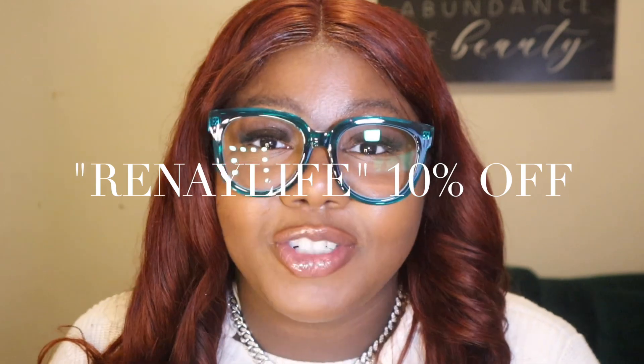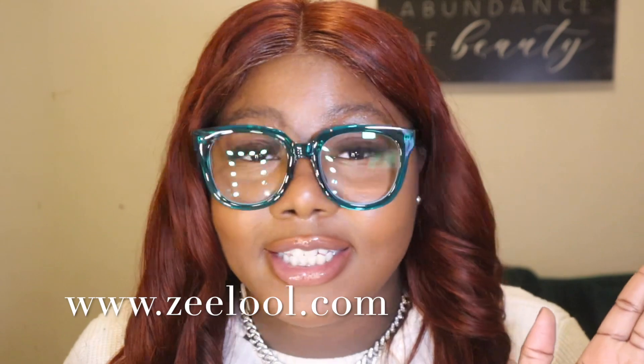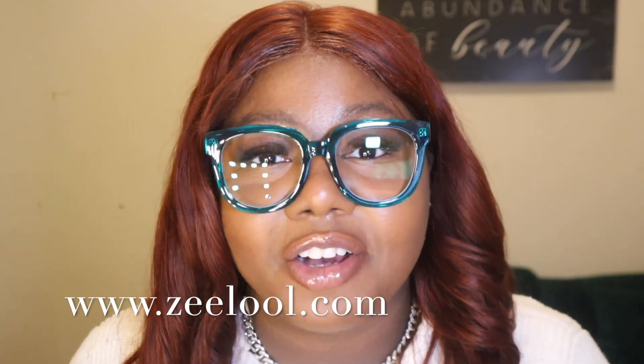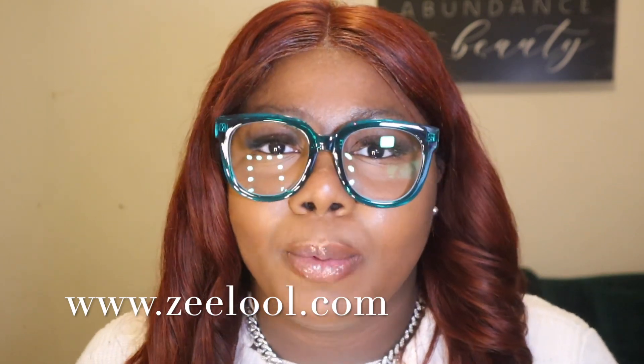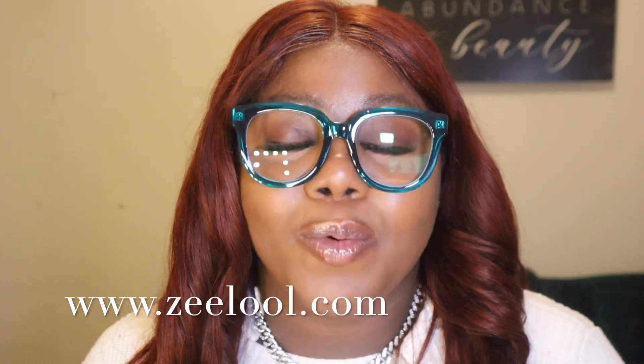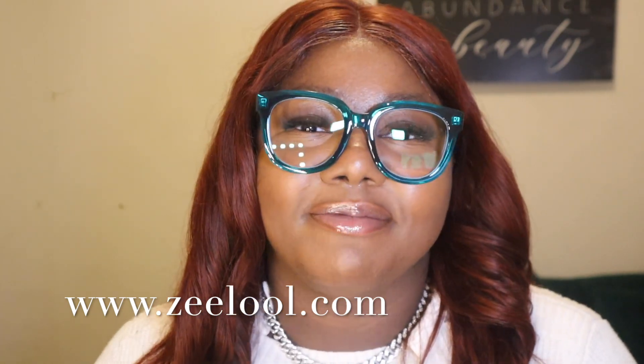Definitely check Zilu out. I just want to give a shout out to Zilu for sponsoring today's video. I will leave my coupon code down in the description box below, and I hope that you guys take advantage. Run to Zilu right now because these glasses will not disappoint. I love these glasses so much — you can definitely go to the website, that will be down in the description below as well. Make sure you check these out and I will see you guys on the next one. Peace.